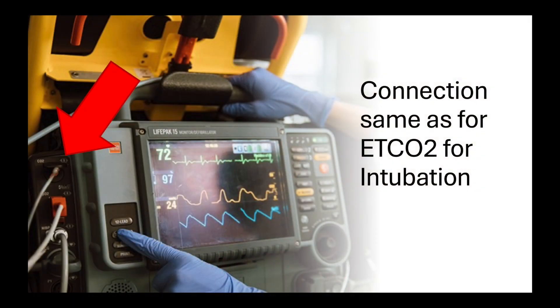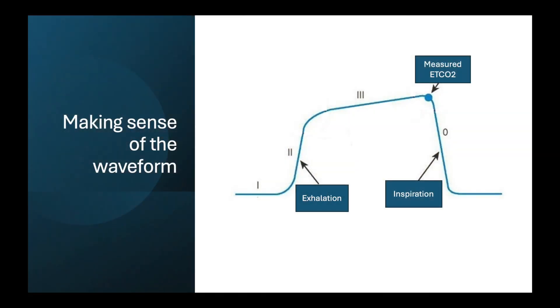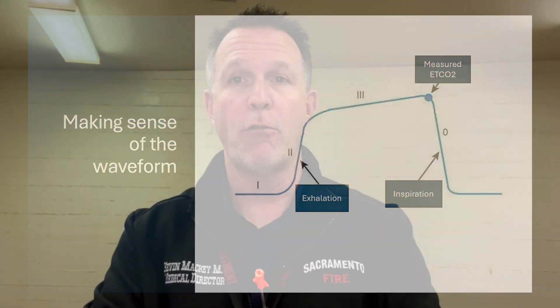For this thing to function for End-Tidal CO2, you only need the CO2 connector — it has the same connector we use for intubation currently. A quick reminder of what the waveform looks like: when the person breathes in, the waveform drops; as they exhale, it rises. The very first upstroke is them breathing out. At the end of exhalation, that's the End-Tidal CO2 — that blue dot we're measuring. As they breathe in, the waveform goes back down.